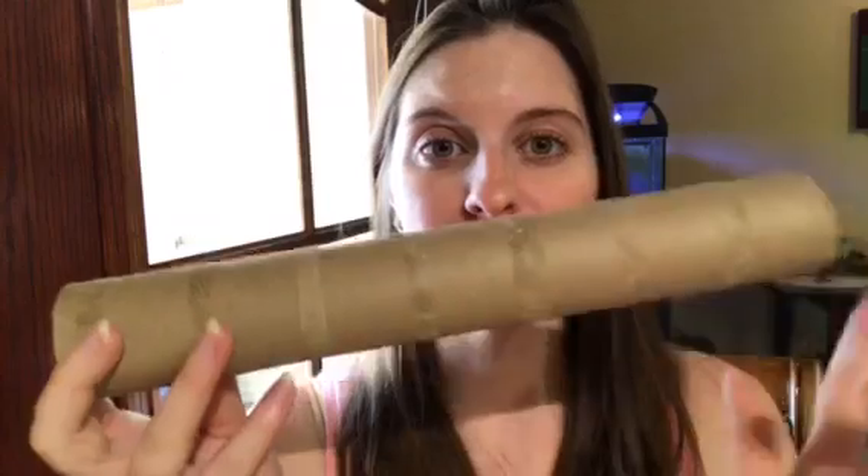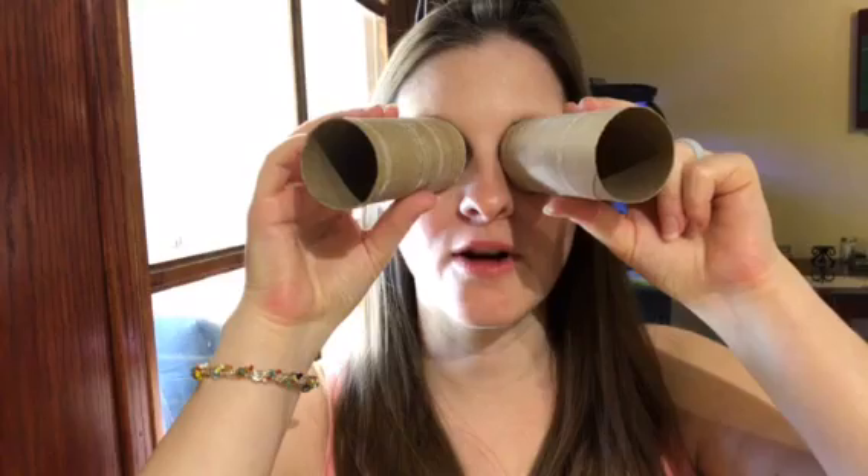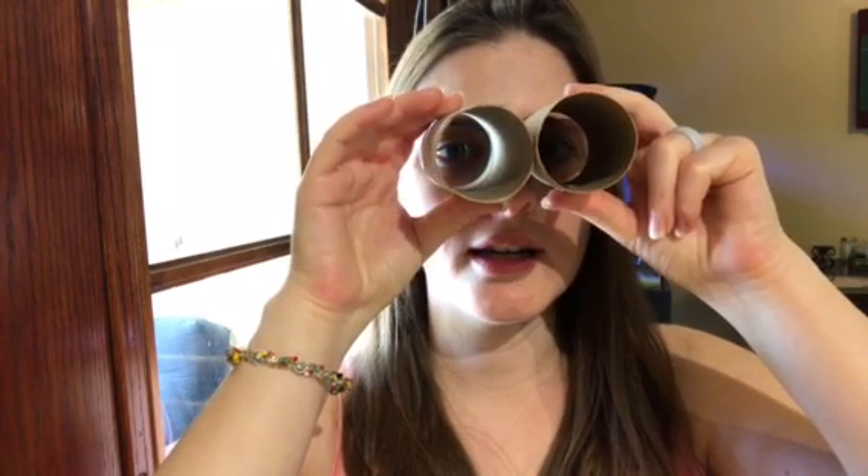Take a paper towel roll and cut it in half, or take two toilet paper rolls, and put one on each eye like this. Start out pretty far apart, look through both individually, then move them closer in until they become one. What you should see is two separate circles that you bring together and watch meld into one tunnel.